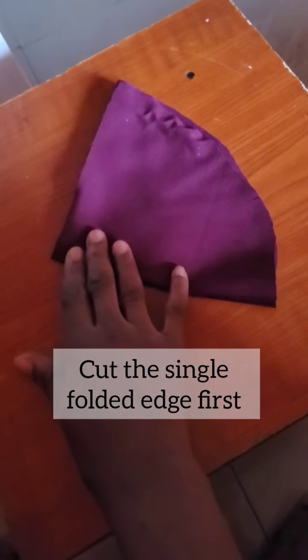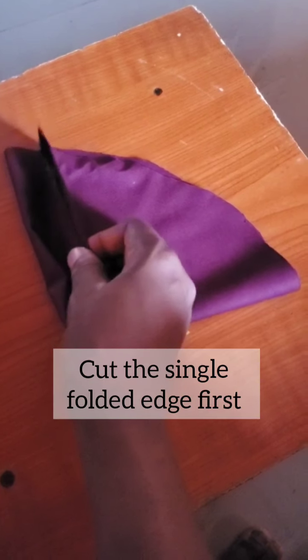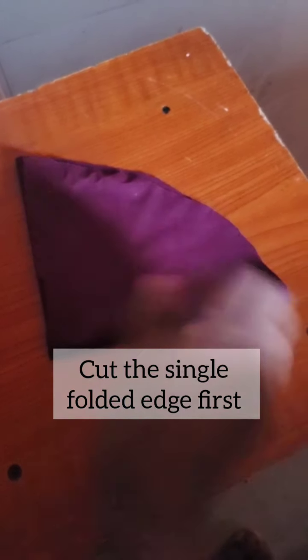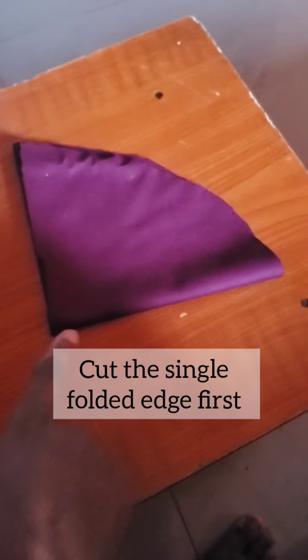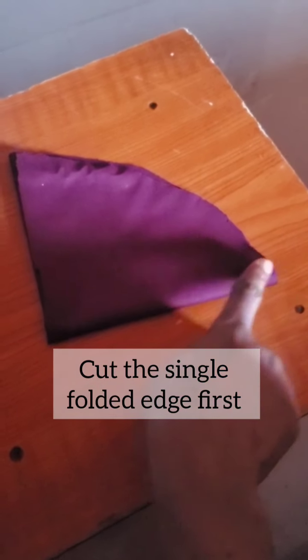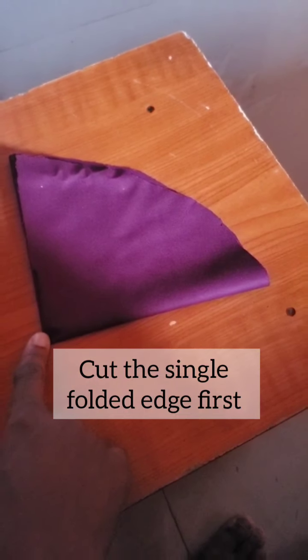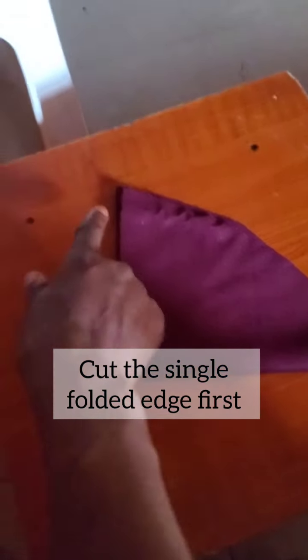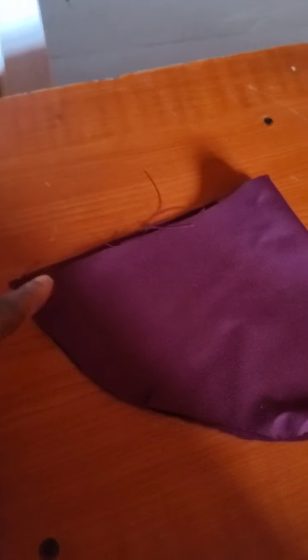When you fold it that way, you have two layers here and one straight layer here. I'd advise that you cut the single layer first so that you can have a smooth cut through the other layer.